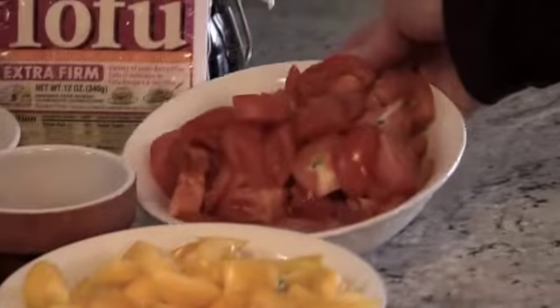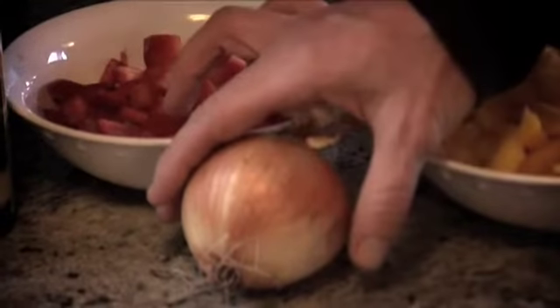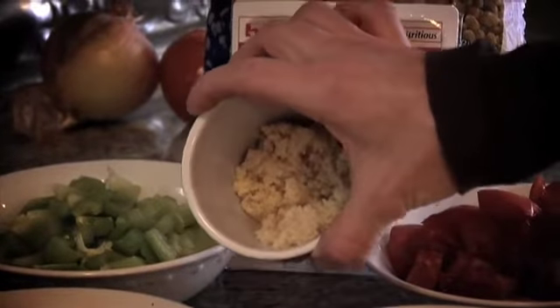We have some fresh diced tomatoes. I like to put a little bit of corn in my chili as well, so we'll put about a half a cup to a cup in there. And last but not least, we have some onion that we'll dice up and some minced garlic. So let's get cooking.